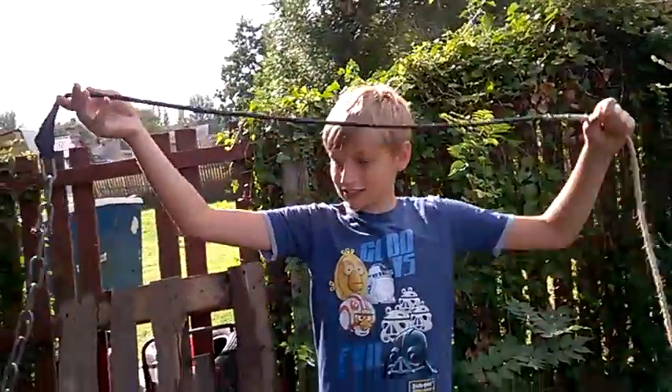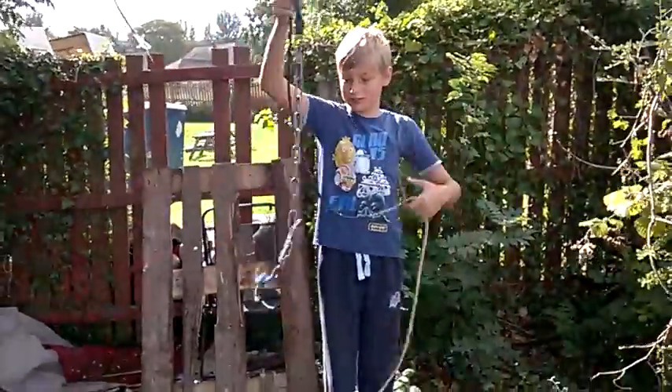Me and my friend made a grappling hook and stuff, so we're just going to show you and stuff. This is it — it's not that good because we're cheapos.